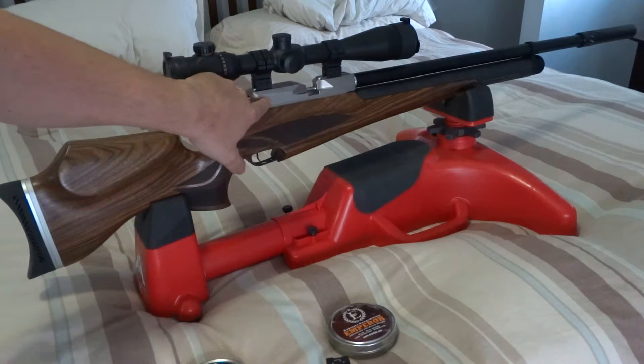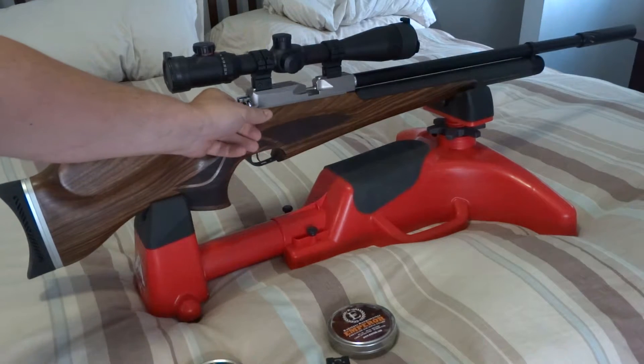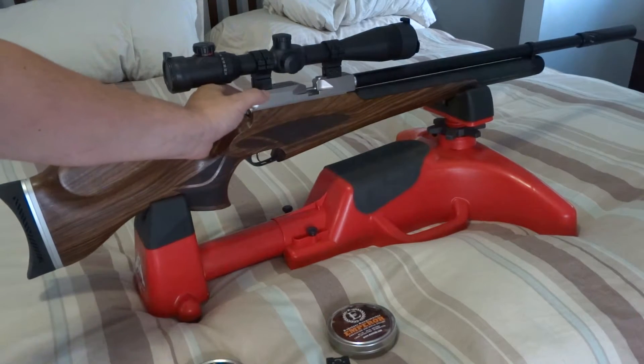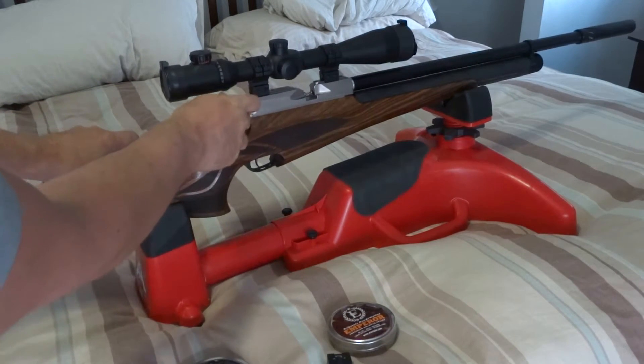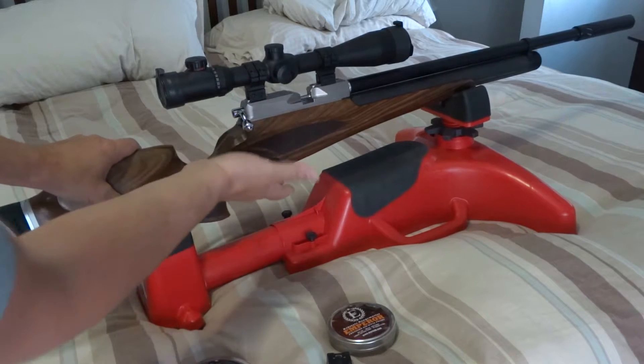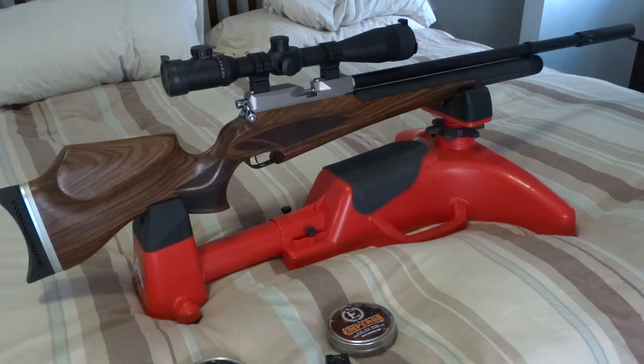This top block here is made out of titanium. The lever is smooth, no clunks. Let's pull it back — slide it back in. Incredible. The rifle weighs 9.5 pounds. With the scope it's a little bit heavier.